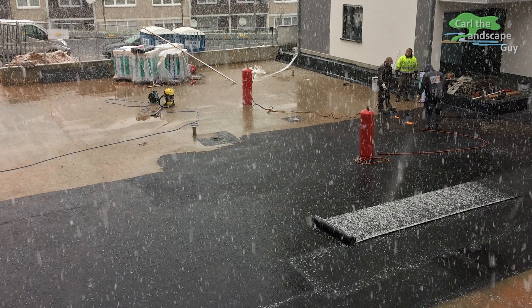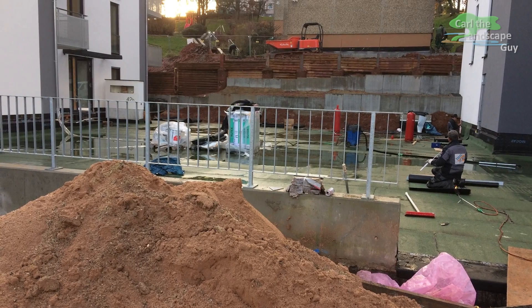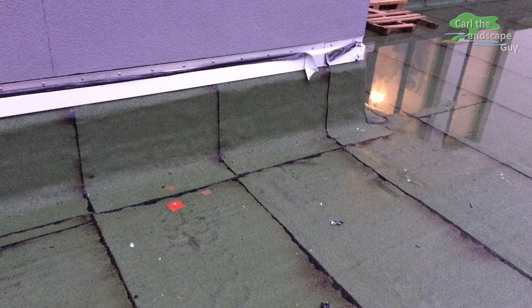This was delayed due to bad weather, but without a roof membrane, no green roof. And with the roofing finally finished, we can start with the layering construction of the green roof.